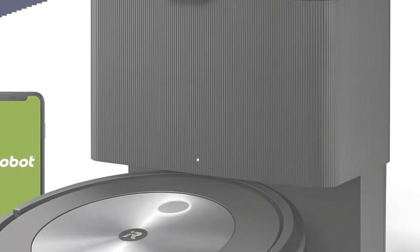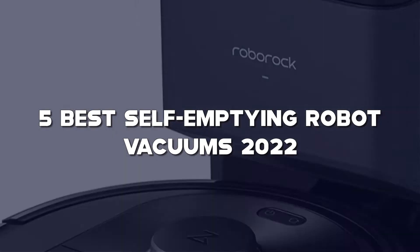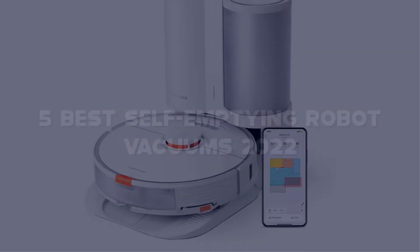In this video, I have compiled a list of the top 5 best self-emptying robot vacuums in the market that are worth buying.